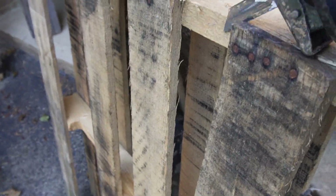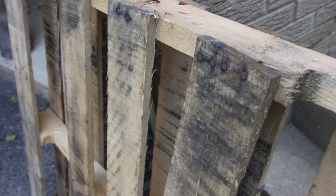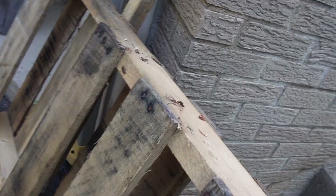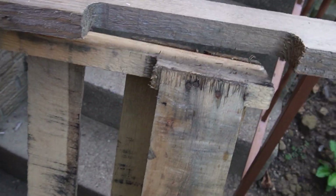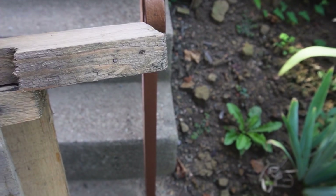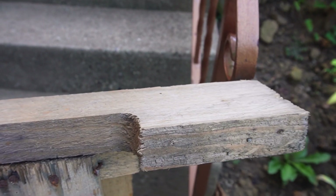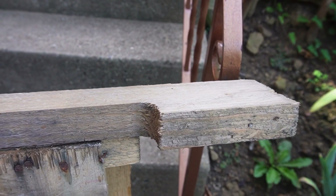Another option is to take a sawzall with a metal cutting blade and go across to cut the nails. The downside is that in the heavier pieces, the bottom of the nail is going to be left in there and there's really no way to get it out - you can see the nail was cut off right there. So what you end up with is pieces still usable, but you can't rip cut over that area because it'll ruin your blades. And you can't plane that edge because it'll ruin the planer blade. But if you're just using this for utility purposes and just driving more fasteners into it, then it doesn't make any difference.